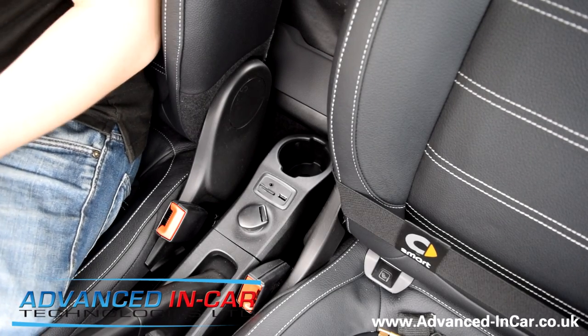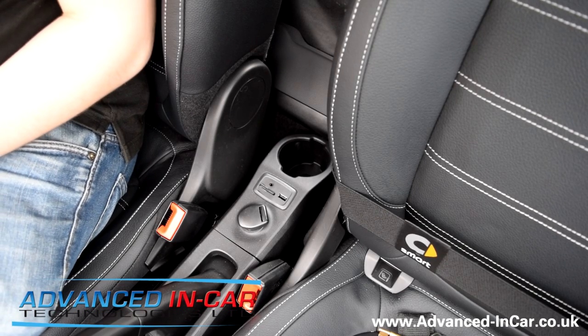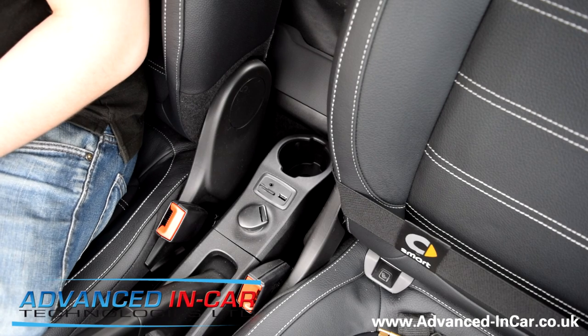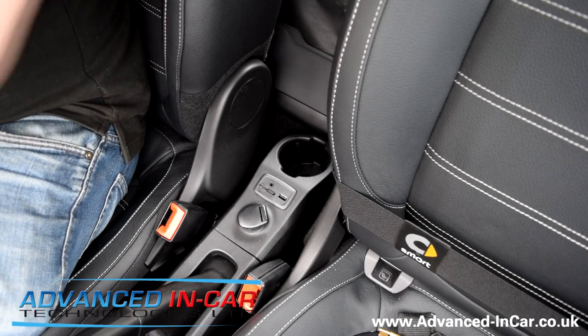Hey guys, it's Tim from Advanced In Car Technologies here. Today we're working in a Smart 45342, it's a 2017 model. It's actually one of our cars here, so we're just sort of upgrading some bits, doing this and that.